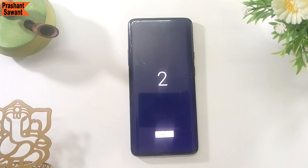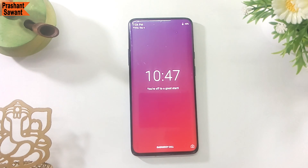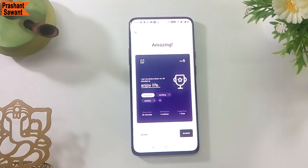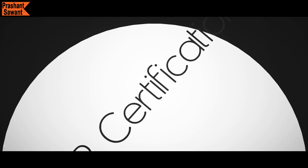OnePlus has developed a new feature called Zen Mode to help users build healthier smartphone habits. Zen Mode helps you unplug and take a break from your smartphone, connecting you to the world around you. It disables everything except the camera and emergency calls. The phone automatically suggests Zen Mode if you have been gaming for more than 2 hours, though it is up to you. In the new OxygenOS 10.0, you can choose to unplug not just for the default 20 minutes but also for 30, 40, or 60 minutes. OnePlus rightly says technology should serve you, not the other way around.